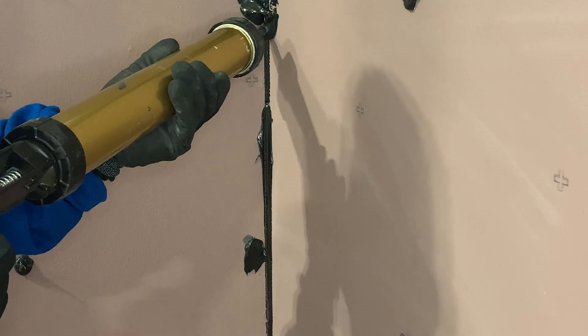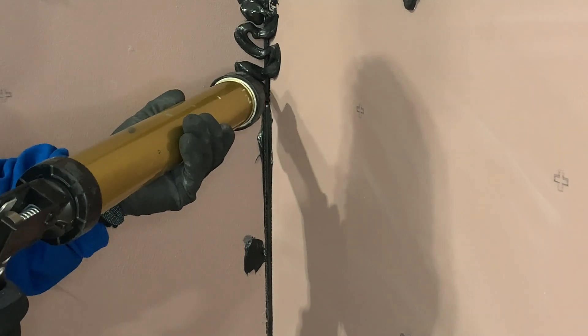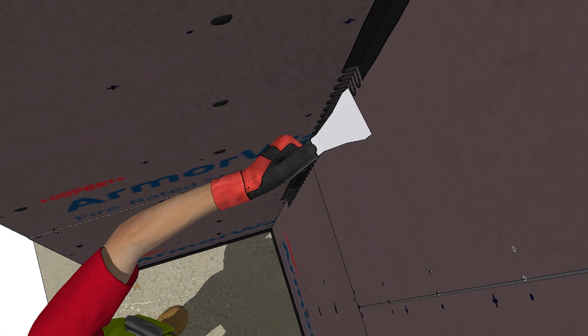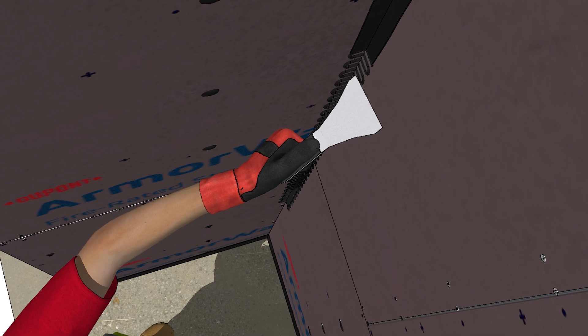To seal an inside corner, apply the Armor Seal sealant in a zigzag pattern across the entire inside corner joint. Extend the sealant a minimum of one inch onto the surface of each panel. Strike the sealant bead with a putty knife or trowel to ensure continuous coverage across the joint and to remove any voids, gaps, or pinholes.